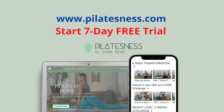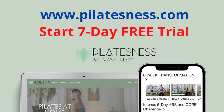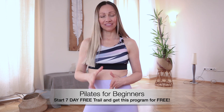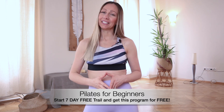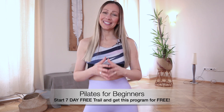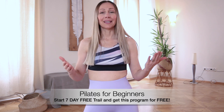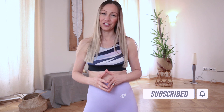Welcome to Pilates for Beginners. My name is Ivana and this workout is brought to you by online studio Pilatesness and the 5-day program Pilates for Beginners. You have a 7-day free trial in the online studio, so you literally get this program for free. Don't forget to subscribe to my channel and click the bell button to never miss a new workout. Join me on the mat and let's get started.